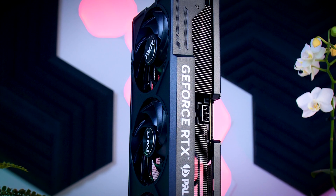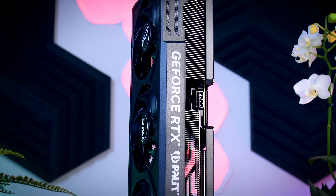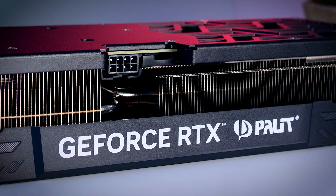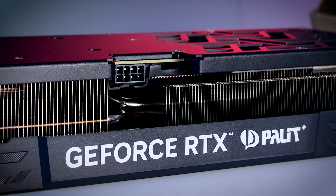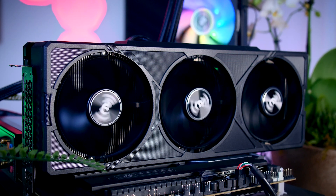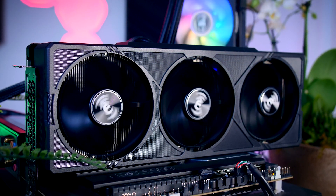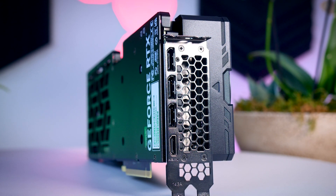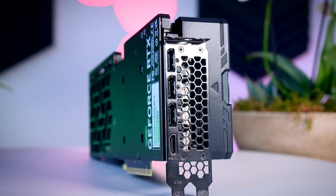The interesting thing about this card is that they went with a traditional 8-pin power connector instead of the newer 16-pin 12-volt high-power connector, which actually makes sense for a 200-watt card. It's quite nice not to have to worry about any adapters or getting specific cables, which is especially nice if you're upgrading an older system. On the back, you get three DisplayPorts and one HDMI 2.1 port — the same layout as on the MSI Gaming X Trio and the Founders Edition.